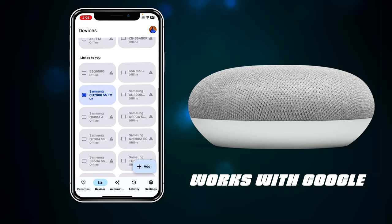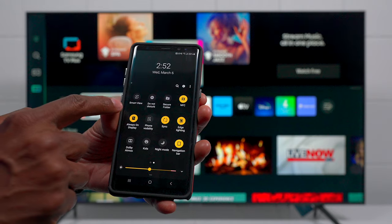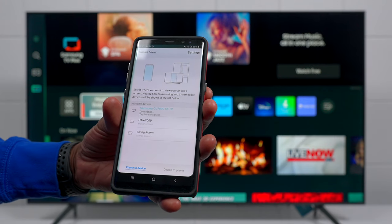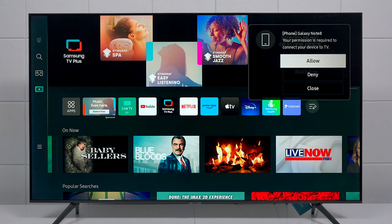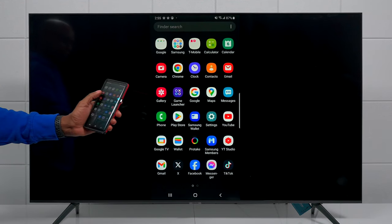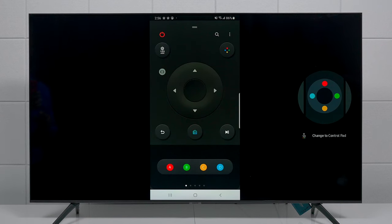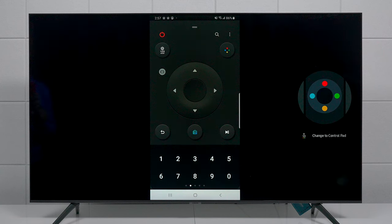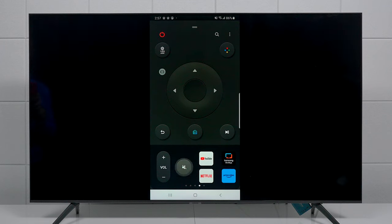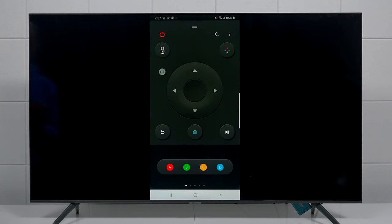You can also do screen sharing from a Samsung phone. Slide down twice and tap Share View — you'll see all compatible TVs and devices. Select the CU7000, the TV will prompt you to allow the connection, press Allow, and your phone screen will be mirrored on the TV. The SmartThings app also includes a full remote for the TV: you get basic controls, and sliding to the bottom reveals the number pad with volume, channels, mute, and direct app shortcuts.